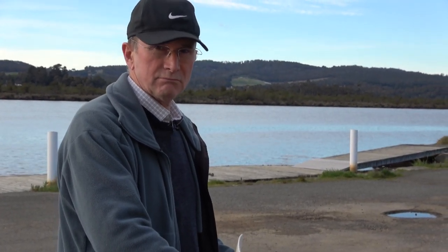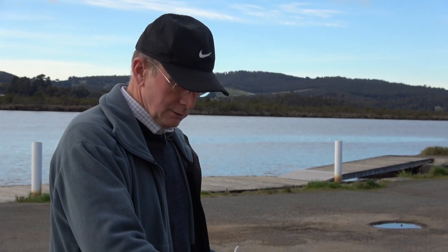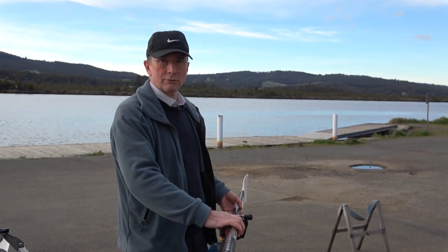I'd like to talk about pitch: what pitch is, why it's important, does it really matter? The short answer is that pitch within reason doesn't matter so long as it's within certain ranges.